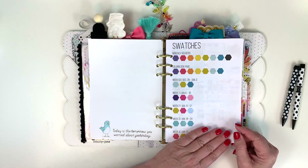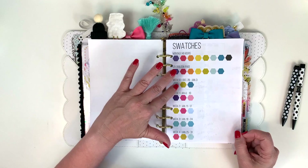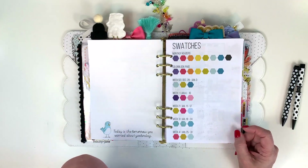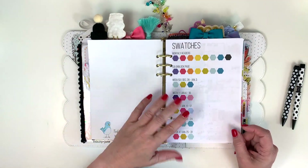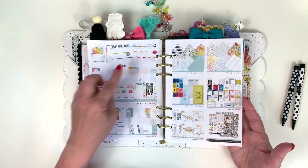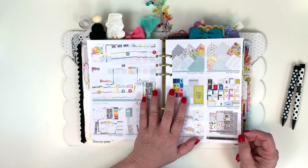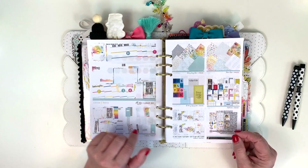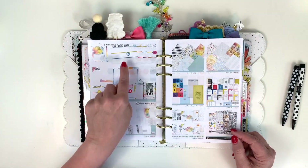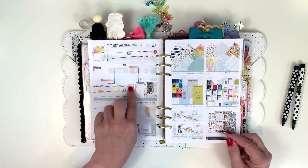I print out swatches every month, usually before I get my kits. Where I wrote on them was where I was color-correcting them to get the right color, since my printer isn't exactly spot-on. I make stickers to coordinate with the kits, so the swatches help with that. I also print out some pictures of the kit items to refer back to easily. I generally pick which spreads I'm going to use before the month starts, and sometimes I switch once I see them. Then I make patterns that match for each week.